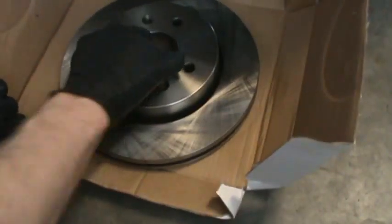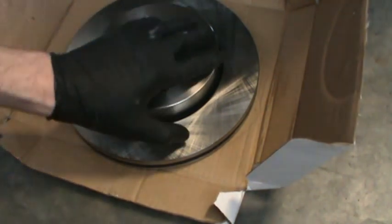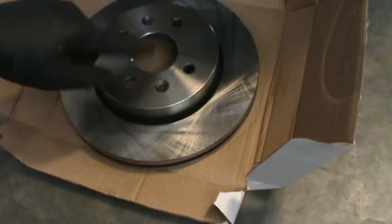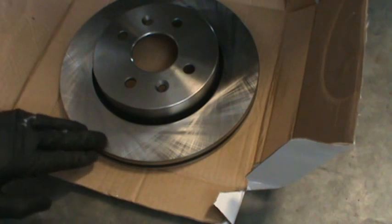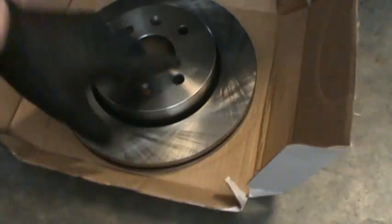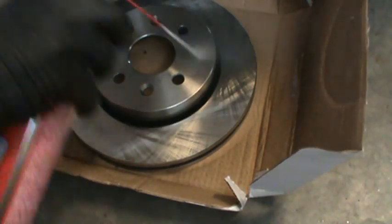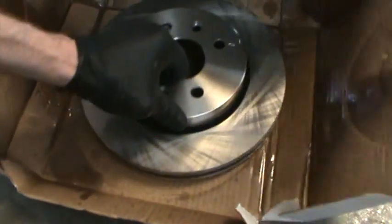Take your new rotor and spray it down with brake parts cleaner. These come with a light film on them, and you're going to want to make sure you get all that film off because it's not good for your brake pads. Spray it down, let it sit, wipe and repeat. On your final pass, just spray it and let it evaporate.